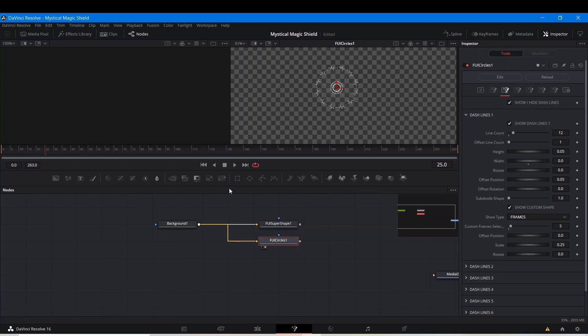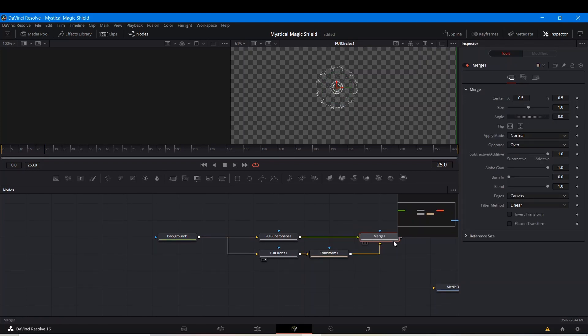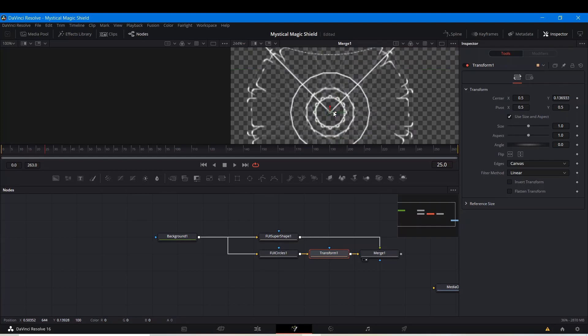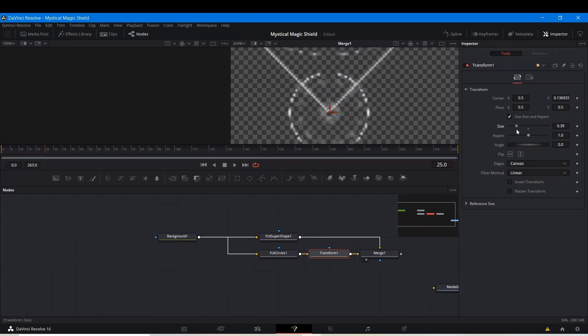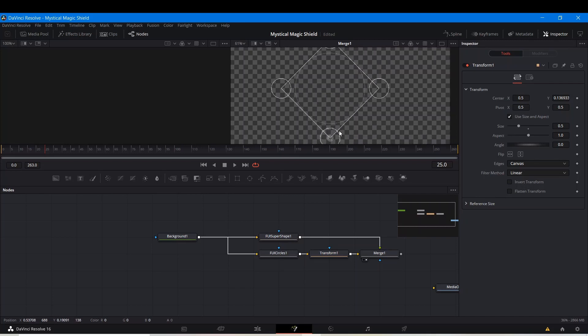Now I'm going to get a Transform node after this and merge it with the Super Shape — put the Merge somewhere here. Let's look at that in the Viewer. In the Transform of the circles I'm going to bring it down and go to the center — make sure this red center is on the point. Now I'm going to make it smaller, not too small; I want it to stick out a little bit from the edges. I can turn on High Quality, but this will look a lot better if you're working in higher resolution like 4K or at least Full HD. Now I'm going to get another Transform node. I'm going to take the same input from here — same input, but not going through the second Transform — and pipe it into the Merge output, which will create another Merge node.